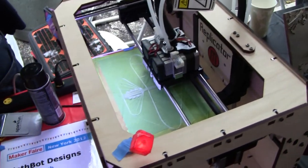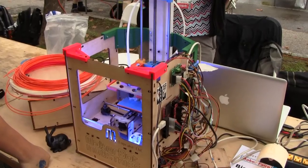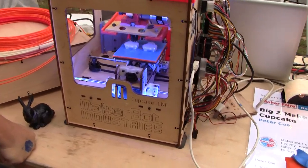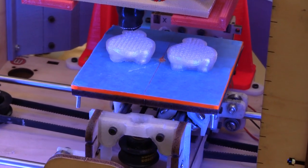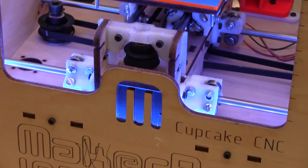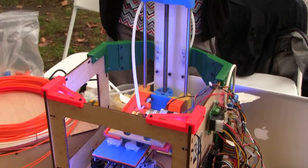Is there anything like the MakerBot Replicator 2? We're having our second mini. Right now the design I have for it is different from this — I printed it out and realized it's way overbuilt for what it needs to be. This thing is so strong. I massively redesigned it — I got rid of the support structure in the back on the new one.